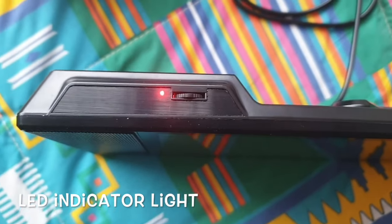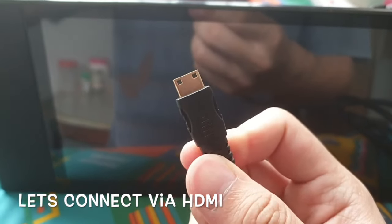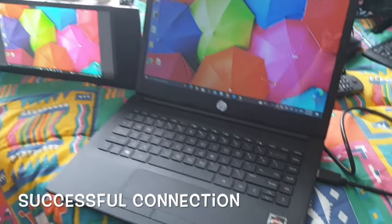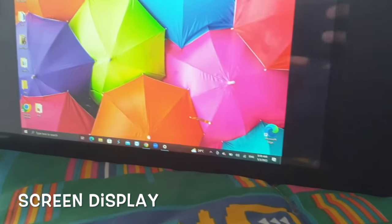Let's proceed to connect a source to it for display. I will connect over HDMI to my computer to mirror my display and use it as a secondary display. Once plugged in, the display connects automatically. So simple — now I have dual display for me to work and play.